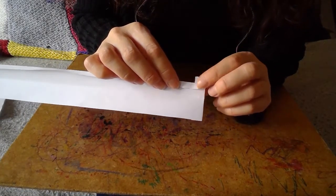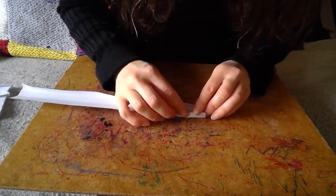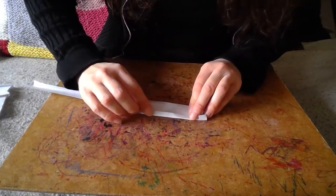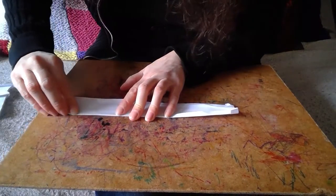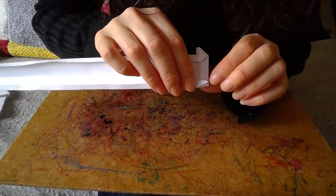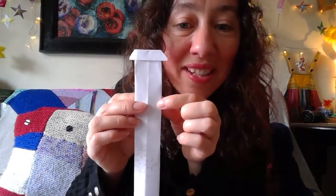We're going to do the same thing on the other side, a similar size — it's all a little bit of a guesstimate, that's fine. Bringing that in a bit. Just take your time; it's about trying to keep it fairly level. There's no measurements — just enjoy it; it'll take a bit of concentration, but you'll do it. Working it up and then squashing it down makes a little triangular shape. So from the front, that's how it's looking.